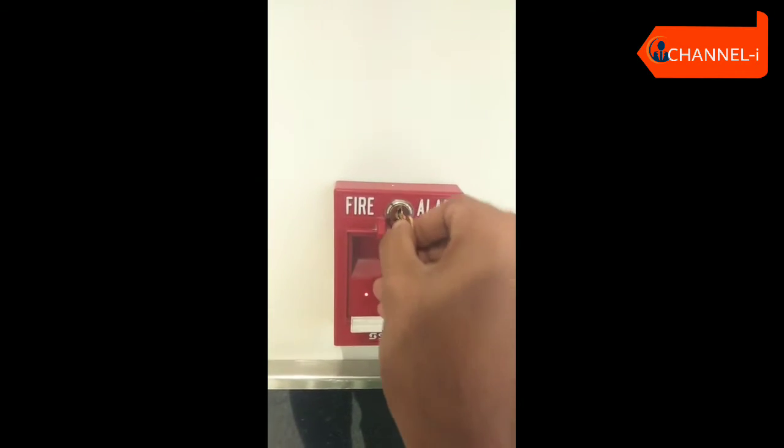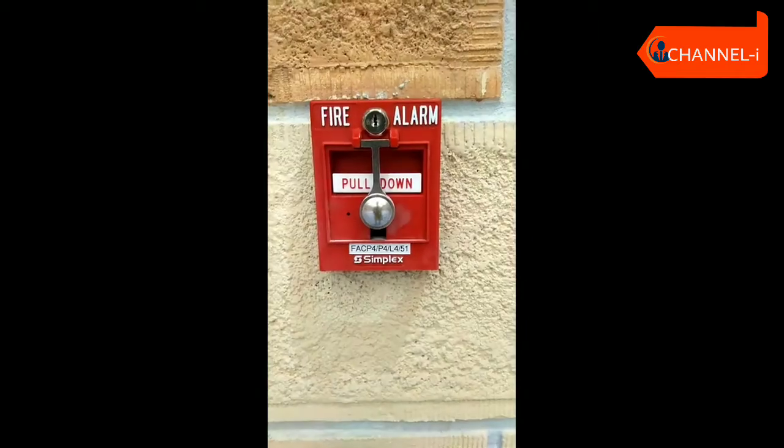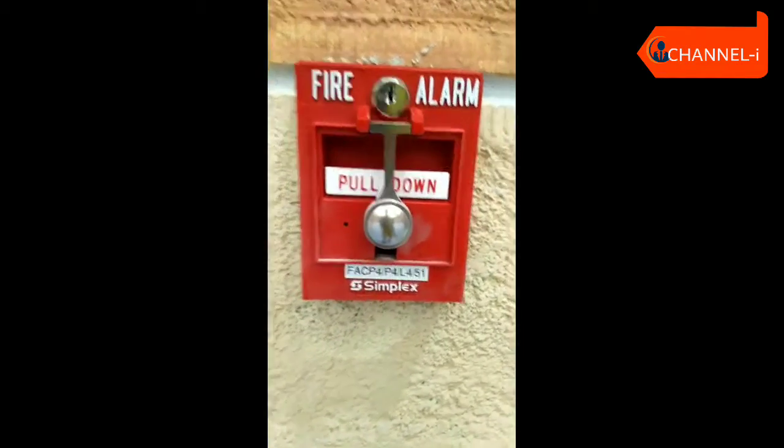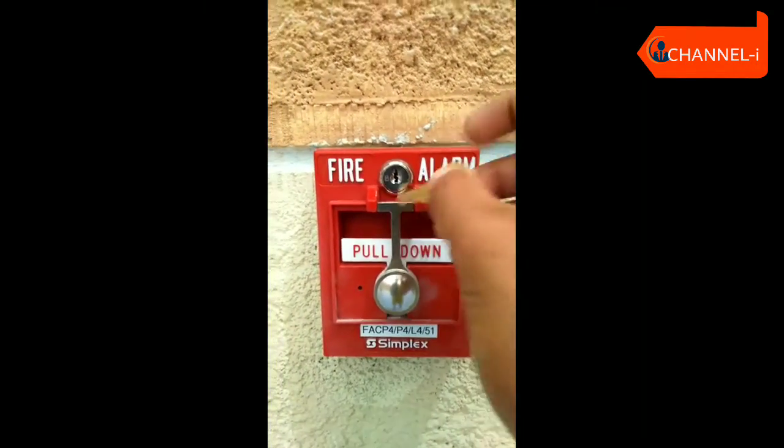We will use the key to reset. We will open the key to reset the device.